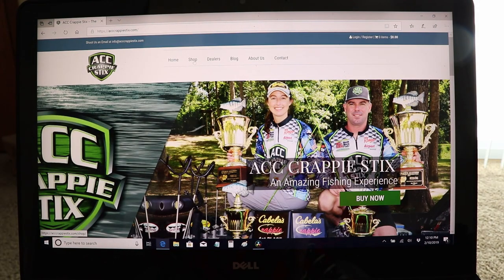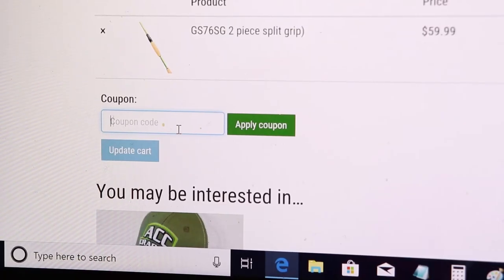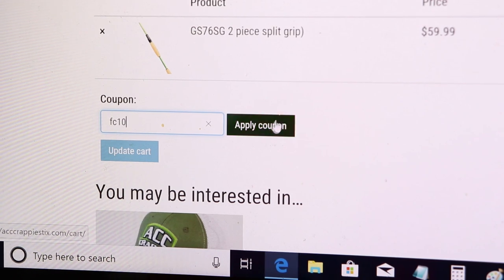Huge thank you again to ACC Crappie Sticks. I've been getting a lot of messages on Facebook asking about electronic setups and fishing rod recommendations for spring. If you're looking for a new fishing rod, ACC Crappie Sticks just got a brand new shipment in — they're fully stocked right now. Go to acccrappiesticks.com, click on the rod you want, and before you check out use coupon code FC10 to save 10%. This also helps me out and helps me take trips to southern Illinois, Missouri — and I'd really like to get down to Texas this year.